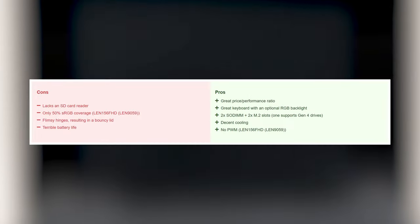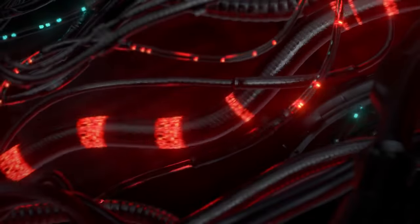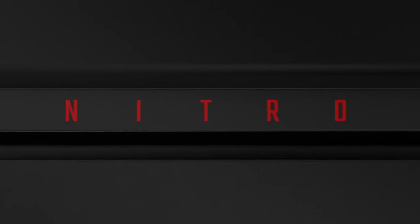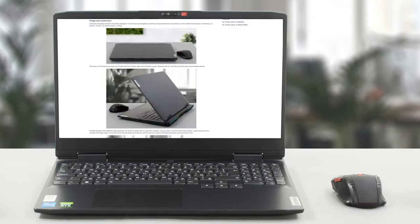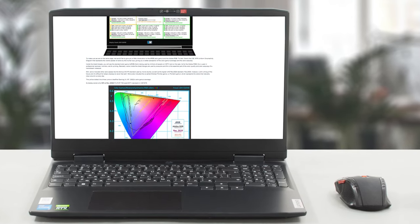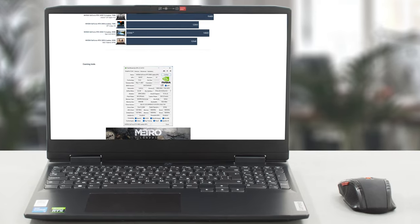The IdeaPad Gaming 3i is a fine gaming notebook, but its closest competitor is also pretty good. The Nitro 5 provides longer battery life and slightly more performance, so look into it as well before making a final decision. We've done a lot more tests — check out all the results in our in-depth review on LaptopMedia.com, with the link in the description below the video.